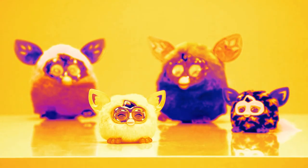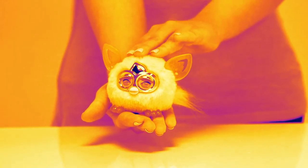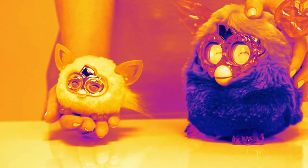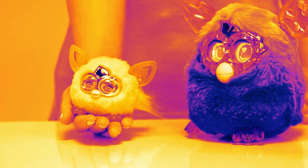Each furbling has a mind of its own, but they need lots of love and attention to be happy — stroke it and speak to it each day. And don't worry about your furbling getting lonely when you're not there. They have a special connection with the Furby Boom.